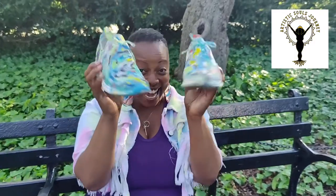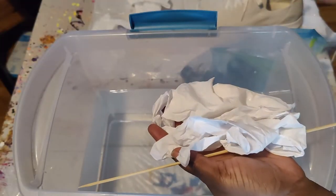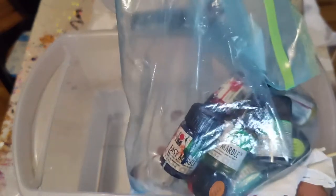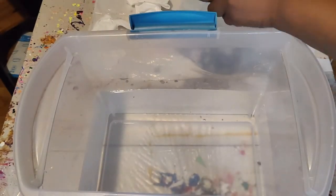Hey everybody, so in today's video I hydro-dipped my Skechers Foam Lloyd Memory Foam sneakers. Supplies I used: easy marble marble paint, gloves, bucket, warm water, and sneakers.